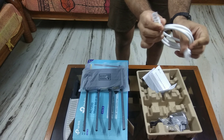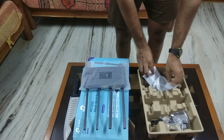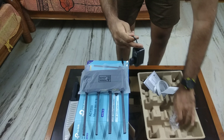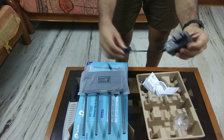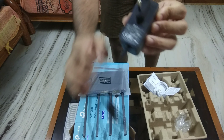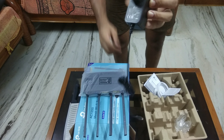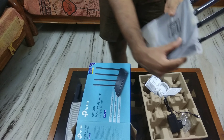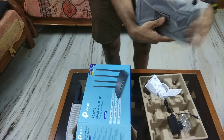Let's set aside the instruction manual for now. On the power section — it has an AC adapter which converts AC current to DC, as all normal routers do.